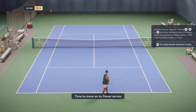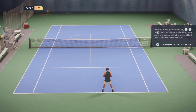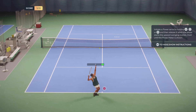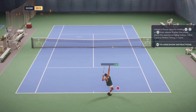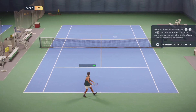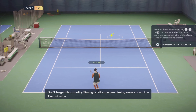Time to move on to power serves. Go ahead and continue with power serves, but I'm also gonna need you to nail good or perfect timing. Don't forget that quality timing is critical when aiming serves down the tee or out wide.